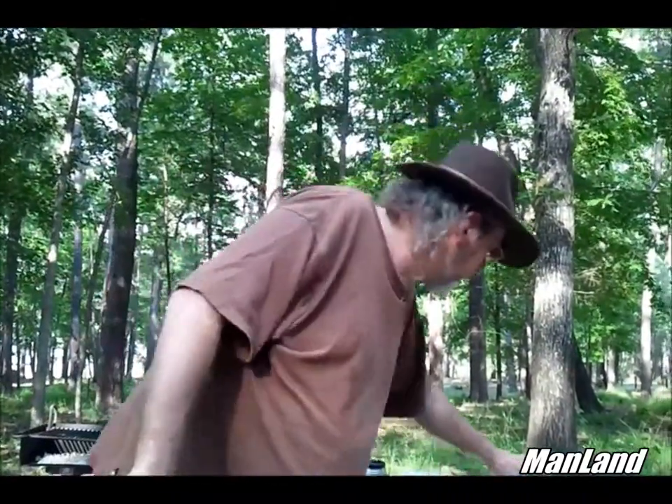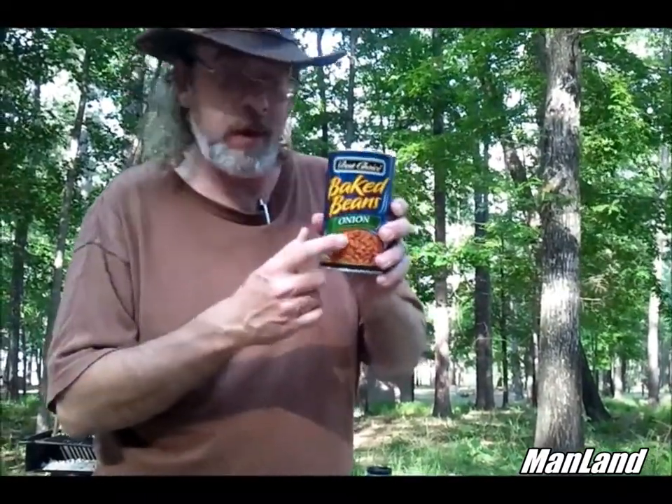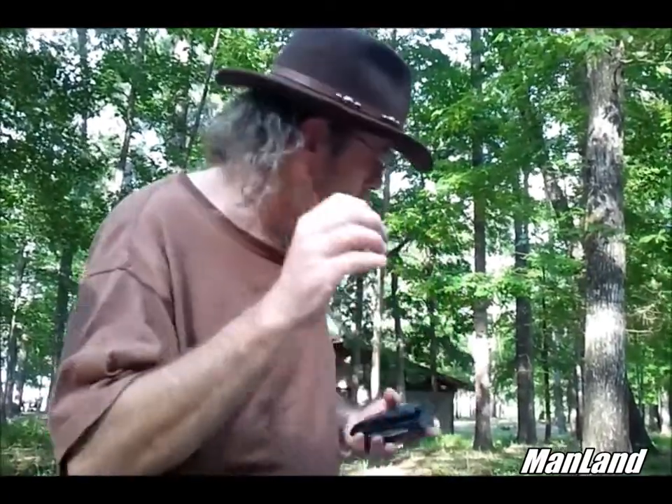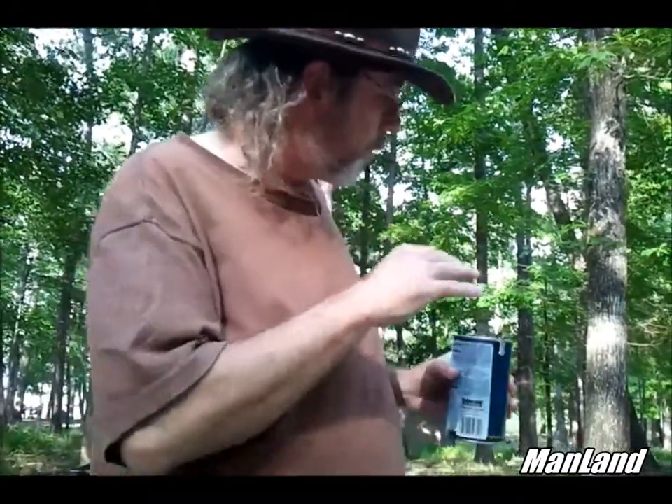We're also going to have some baked beans — this is Best Choice baked beans with onion. The kids picked it out and said they didn't like onion, so we'll find out. I always carry my wallet and inside I keep a can opener — been doing this since I was little. These little can openers work better than anything you buy at Walmart. I'm going to open these beans up, put them on the grill, and keep right on cooking.